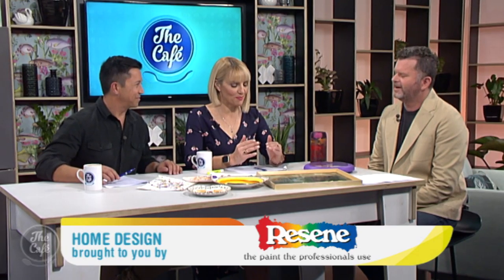Hamish is here with some creative painting projects to keep you busy this week with the kids on school holidays. Good morning, guys. Good morning! This is of vital importance — keeping the kids busy. Yes, so let's get into it.